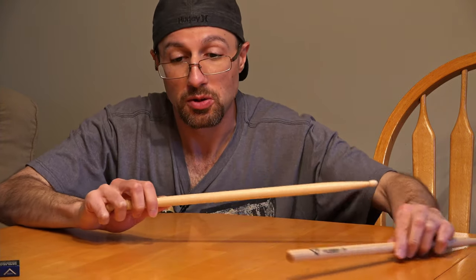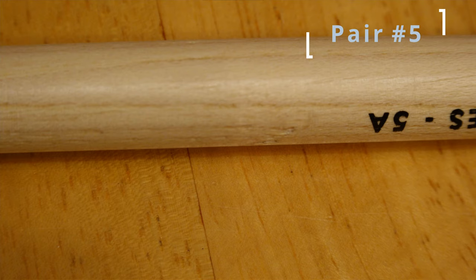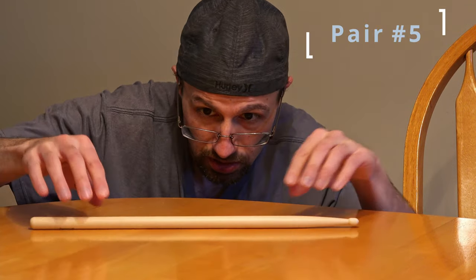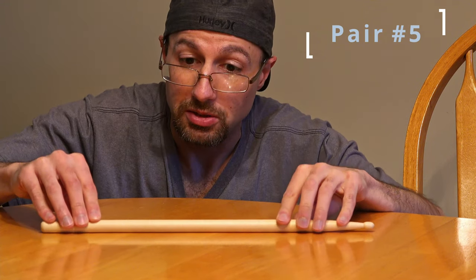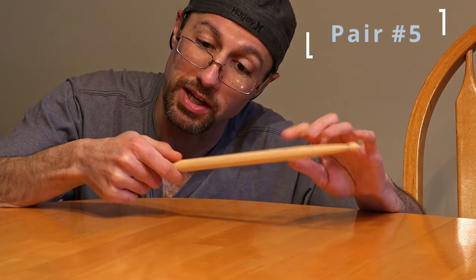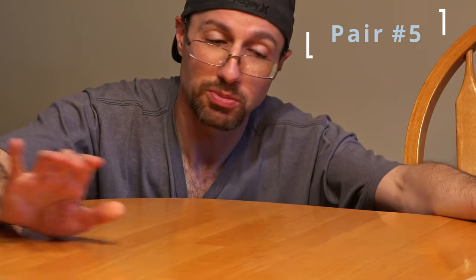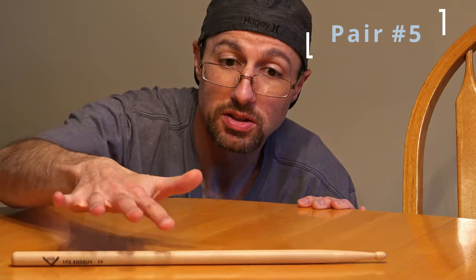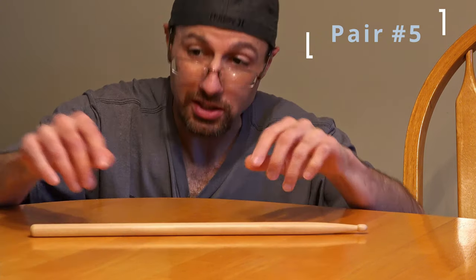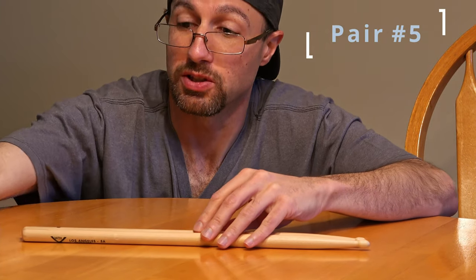Let's take a look at pair number five. I can see right off the bat before I start rolling this one that it has a little bit of imperfection on the wood, so I'll try to get a shot of that. Despite that little imperfection, it actually seems pretty straight. I'm trying to figure out where my hand would be — whether my thumb would be on that or not — but I think I would grip up a little bit, so I probably wouldn't feel that. Let's take a look at the second stick in the pair. Despite that imperfection, this is the best pair in the set so far — these are definitely the straightest ones, actually pretty good.